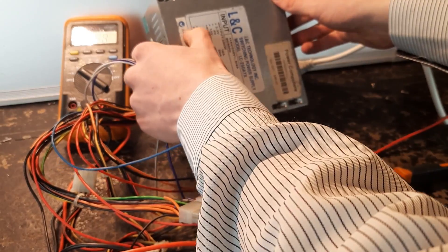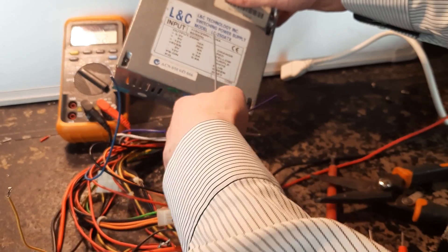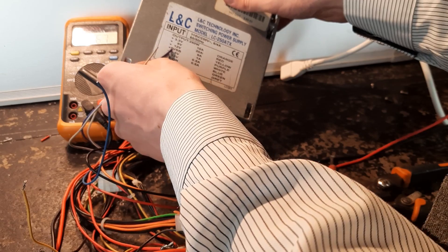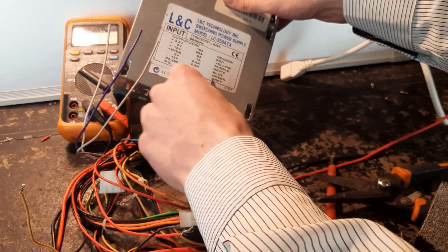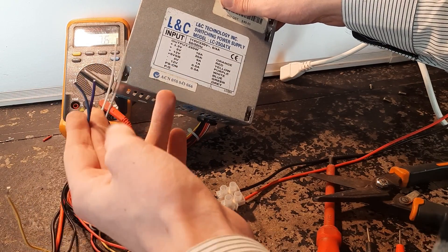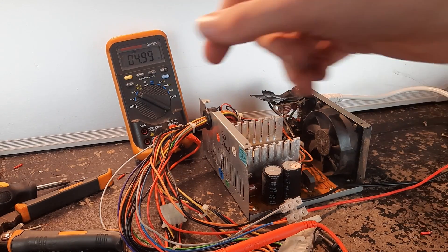Gray is power good - that's the sensing wire. Purple is standby power; I can actually check if the standby power is still fine. White is negative 5 volts, and blue is negative 12 volts. So if I connect those to the positive, that'll be the wrong polarity and we might get some interesting results. And yes, there is still 5 volts on the purple wire.